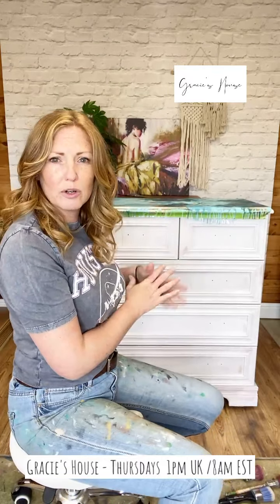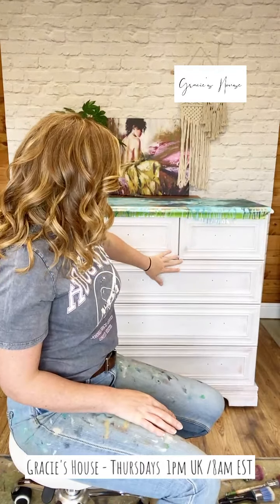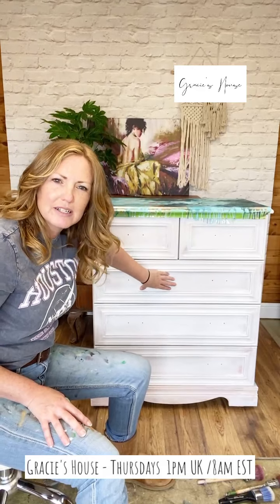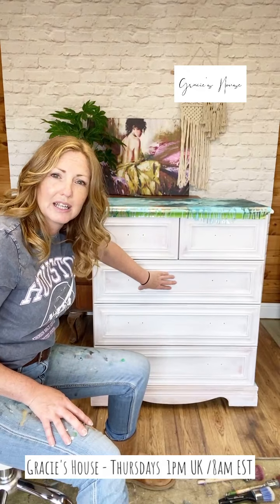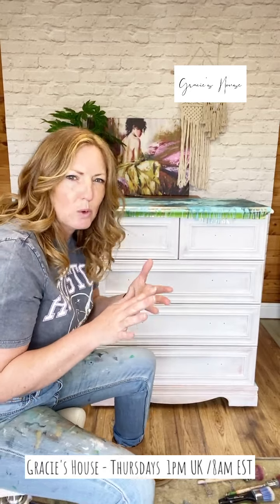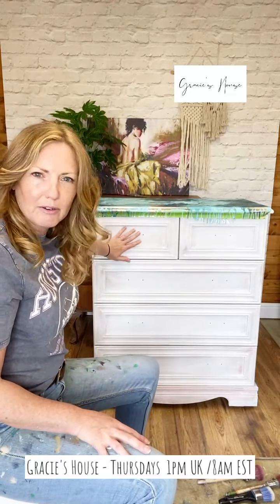I went straight on with the bonding primer - this is just one coat actually, the coverage is pretty good. I can feel that it's still smooth but it's going to give me key, whereas the plastic finish was just a bit more smooth. So that's the background.